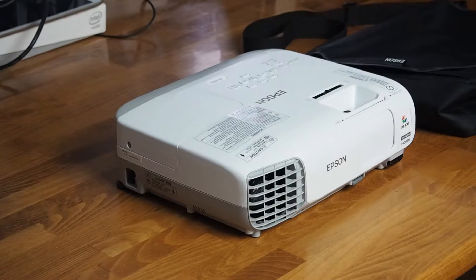The Epson EBW22 projector is great for small businesses and classrooms, as its projections offer crisp and clear images in a variety of light levels, but it can also be used for entertainment purposes.